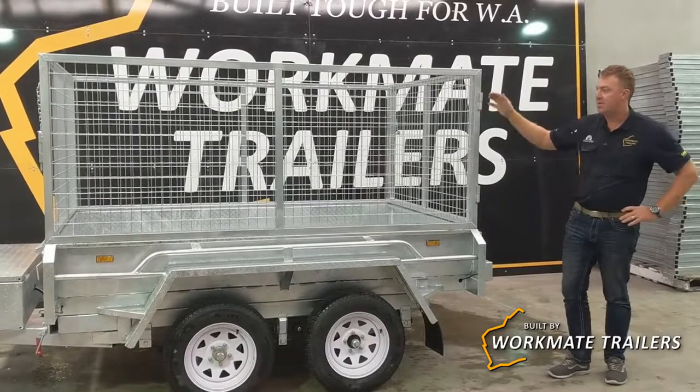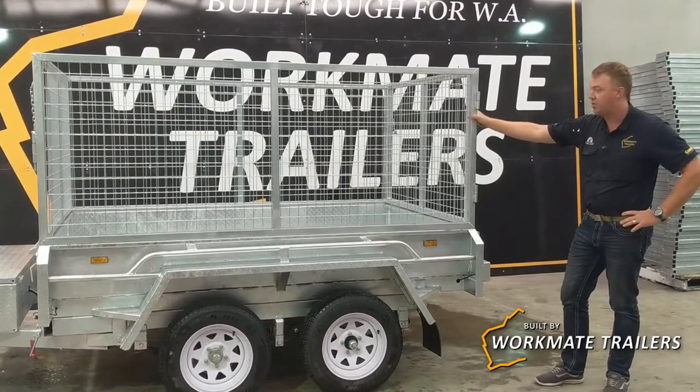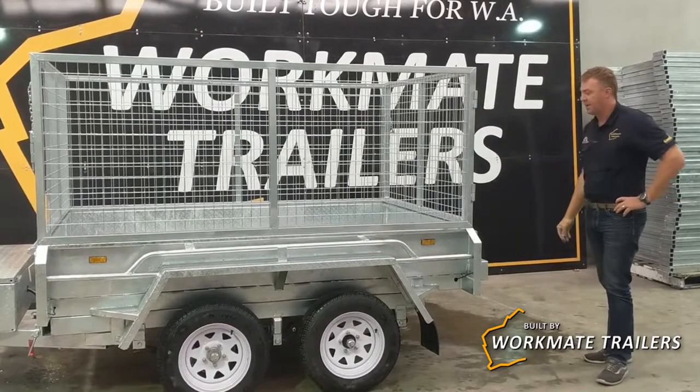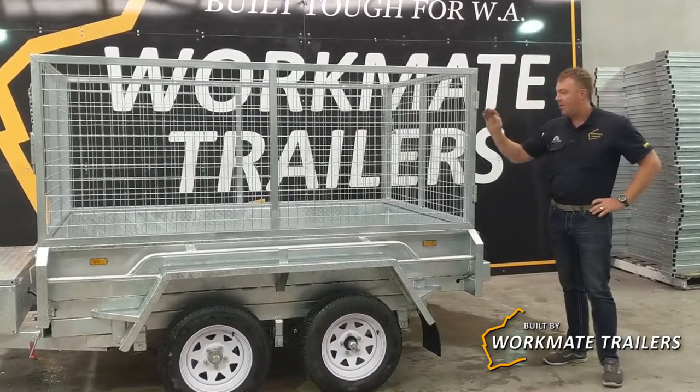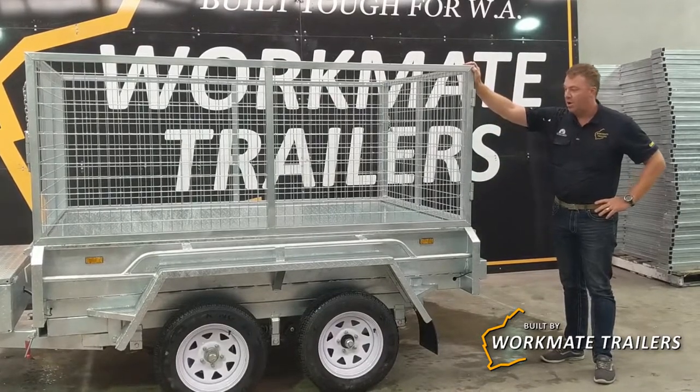G'day guys. Today we're looking at the Workmate Trailer's 8x5 hydraulic tipper. I'm just going to go through some of its key features. Built up on an 8x5 trailer, 300mm sides, and a metre high cage.